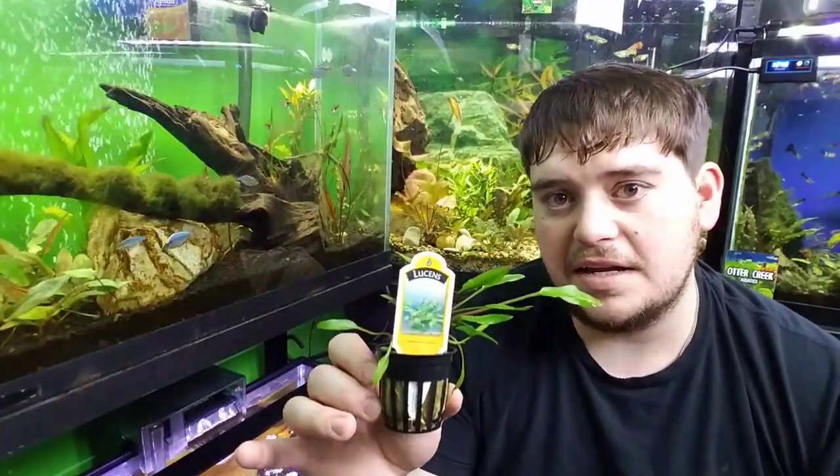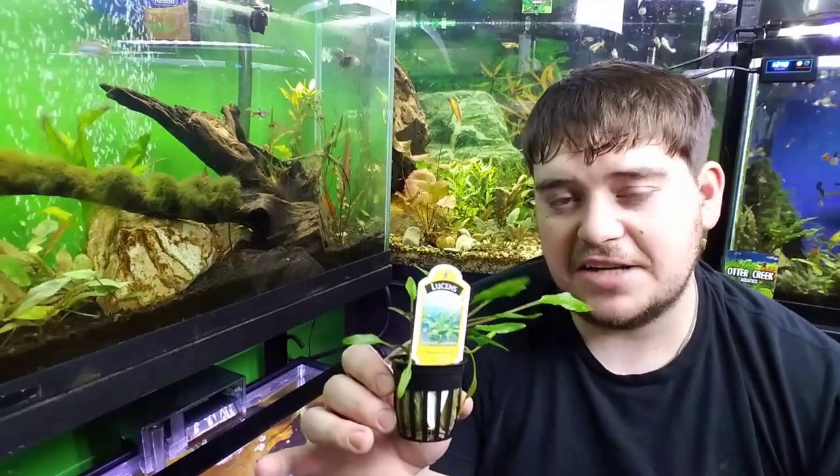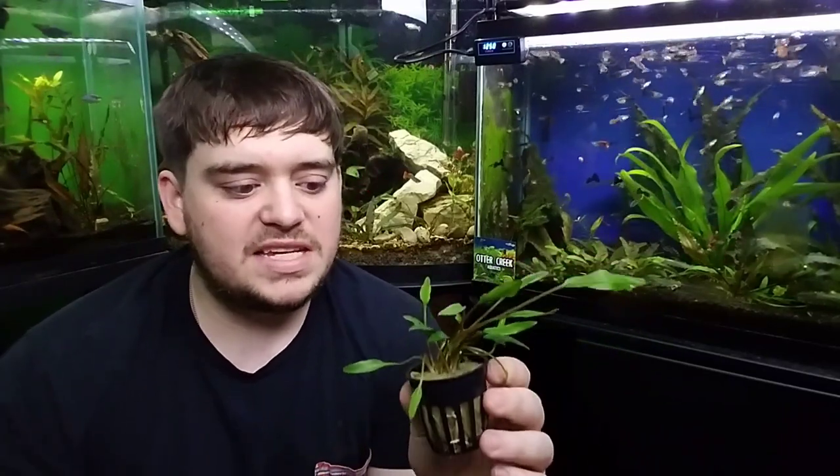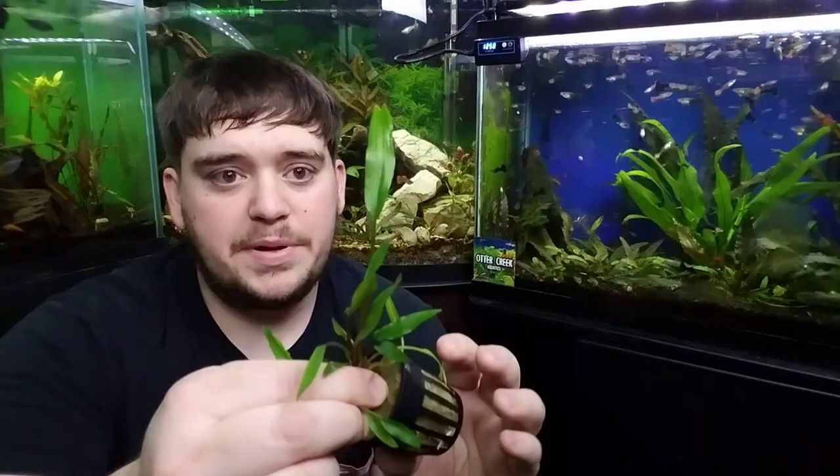Today I want to show you how to take a potted plant, depot it, and actually get it planted into your aquarium. The first thing we're going to do is simply remove this tag. If you're scared you're not going to remember the name of the plant, just take a picture of it and write the name down.